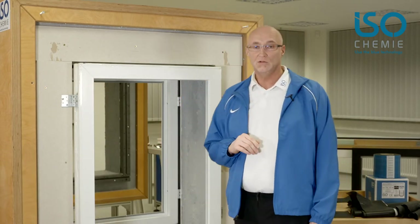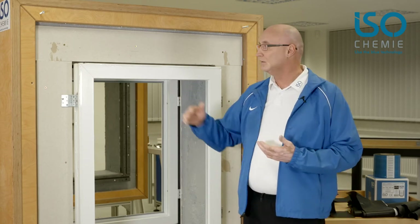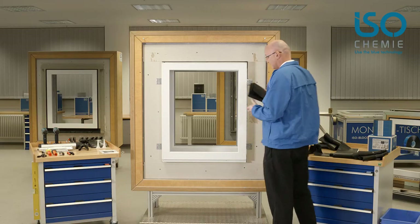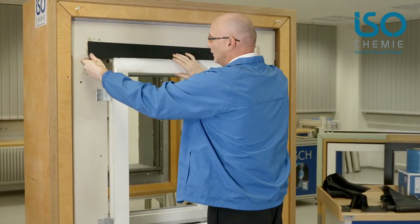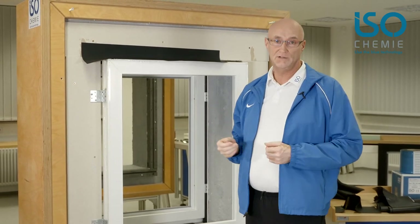The sealing systems you can use vary considerably. Many customers take individual foil strips, cut them to fit into the corners, thus creating a seal all around the element. It works, but it is a complicated and time-consuming procedure.